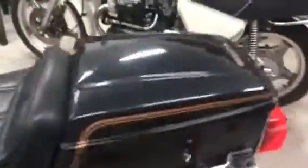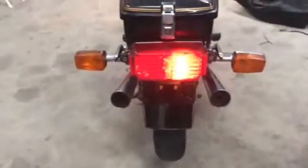Everything works — turn signals, horn, tail light.